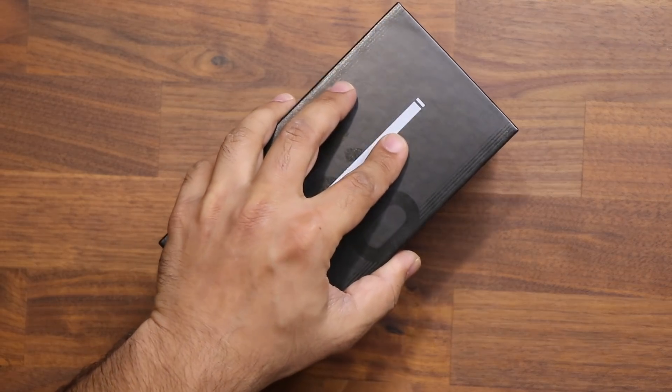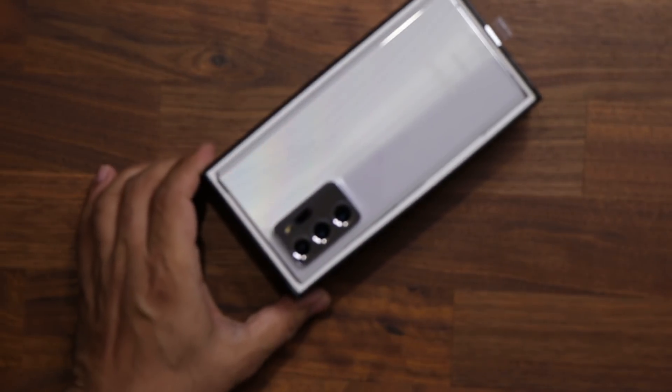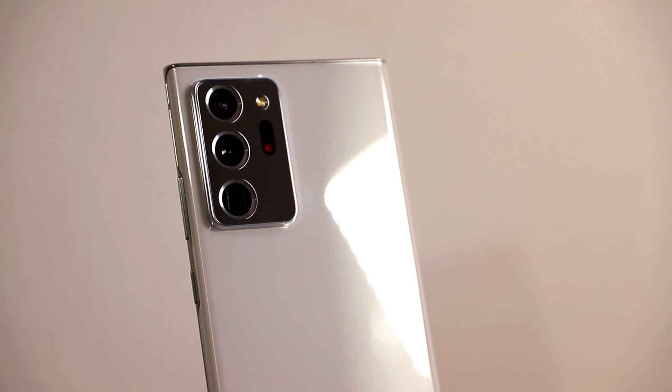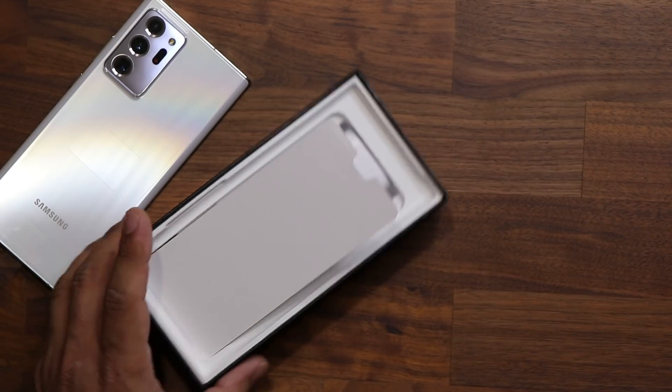I'm going to lift up the box. And there's that white phone, absolutely beautiful. Let's get a little focus here. So that's the phone right there. I'm going to take it and put it to the side real quick.